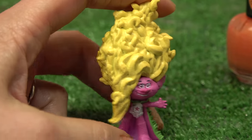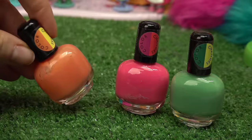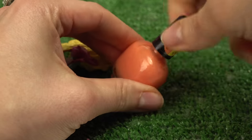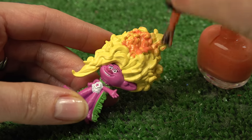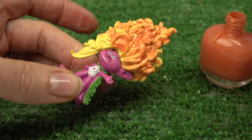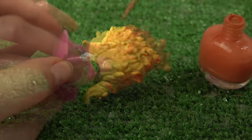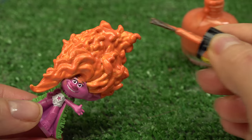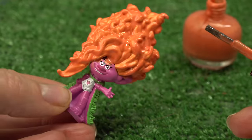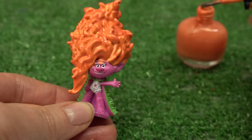Let's get started with her crazy curly hair — look at how much she has. I'm gonna do her hair in orange. Don't forget to mix it, then open it up and start painting. Last little tip right here — we're all done with Viva's hair. Wow, that required so much nail polish. What can I say? I've got awesome hair. Yes, you do, Viva.